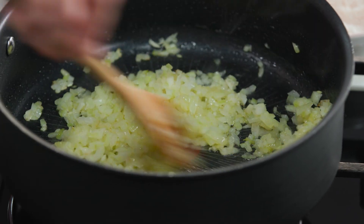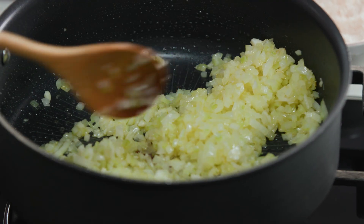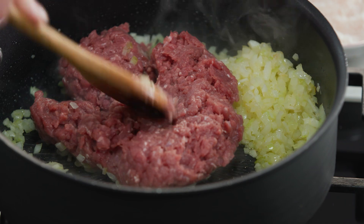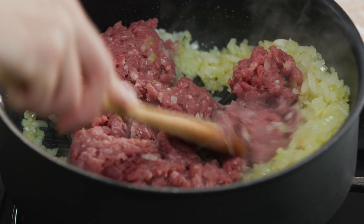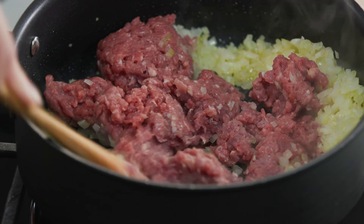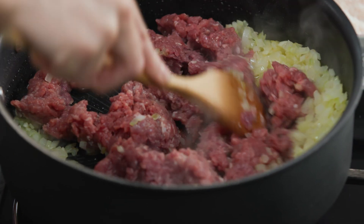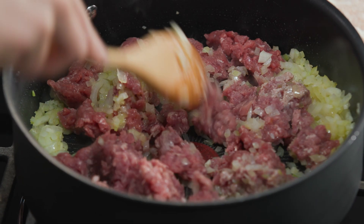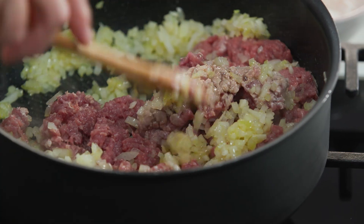Now back to the onions — they're looking good, they've softened up. We'll add the meat. I'm using about 400 grams of lamb mince. It can be a little bit fatty because that's going to give our rice flavour, and we just want to break it up with our wooden spoon and get some colour on it, searing it off into little pieces and coating it in the onions.